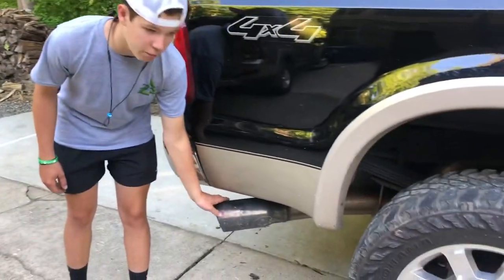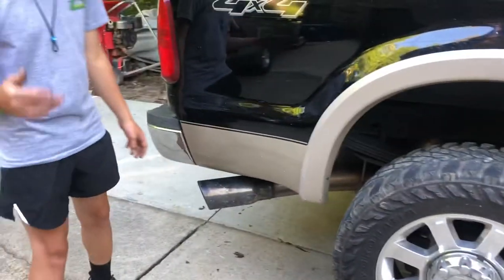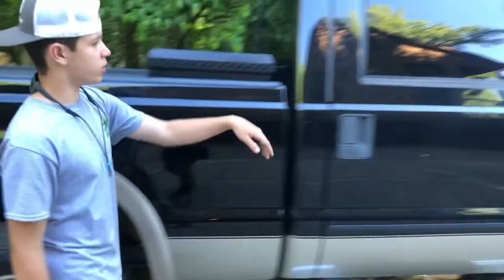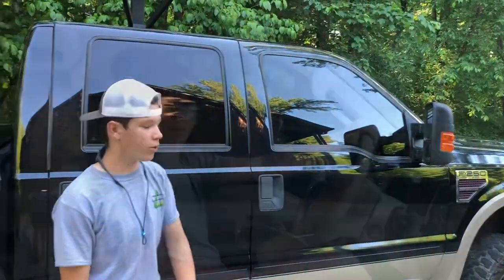When we bought this truck it is straight pipe from the turbo, so it has no DPF system — that's the diesel particulate filter. Under the window tint, this is 5% tint in the back and 20% on the front, which also came with it. Now let's hop in the interior.